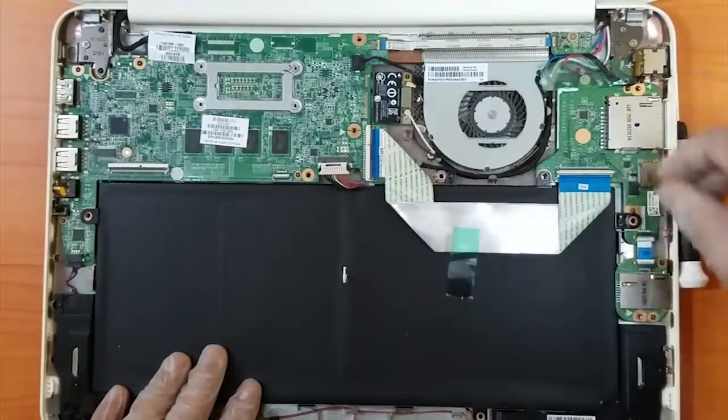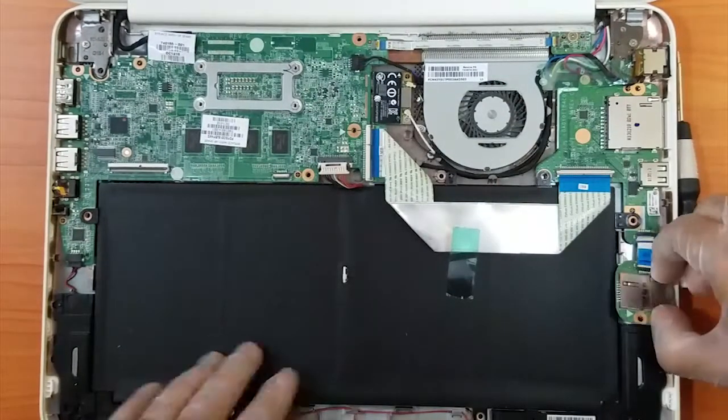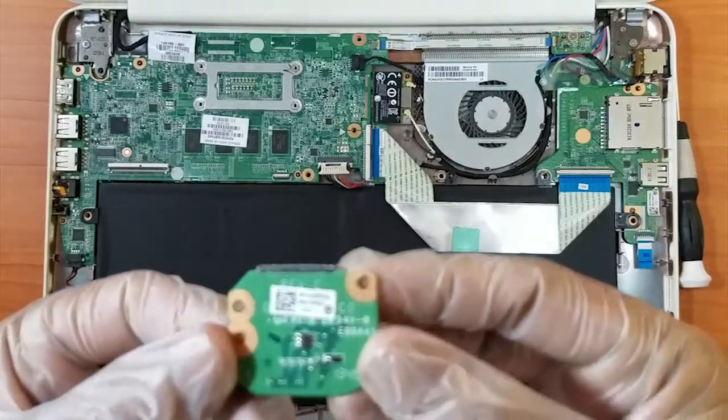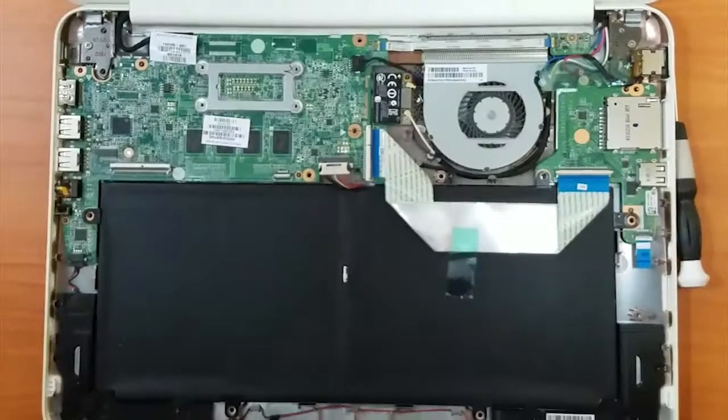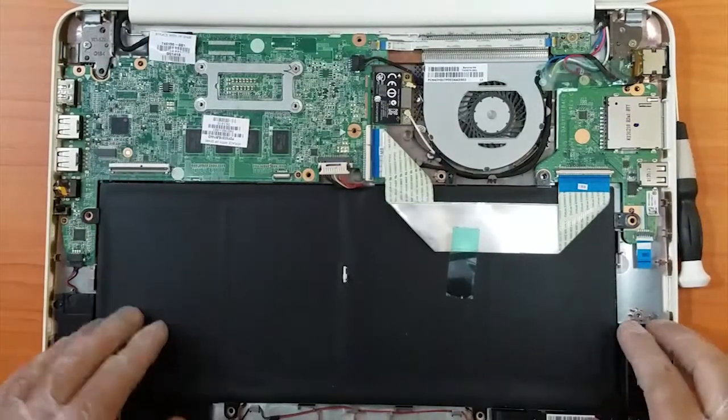Let's unlock these strips. This is a SIM card reader — you can put a SIM card here and you can even use your mobile data on it. Let's dig some more inside.